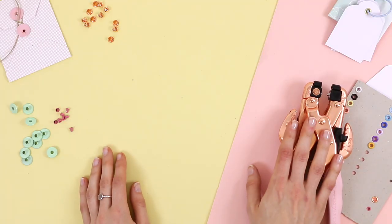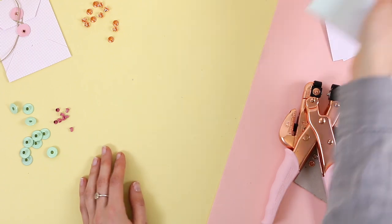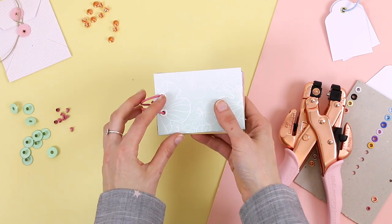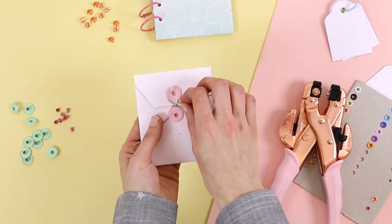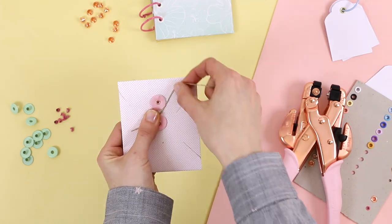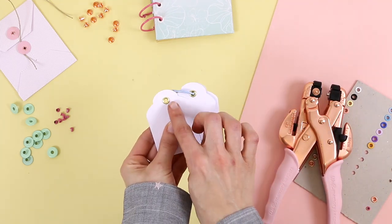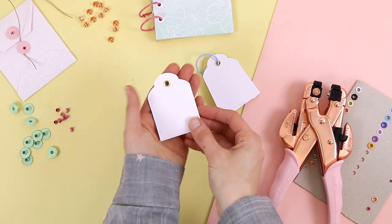The Crop-a-Dile, as we have already mentioned, is a very useful tool that can help us in many ways. We just need a few eyelets and rings to make the simplest binding of all — great for mini-albums. We can use it to decorate, to make this kind of envelope with a special closure, for example. And of course, you can't miss the tags — they give them a very elegant touch and also protect the tag when we place rings on them.